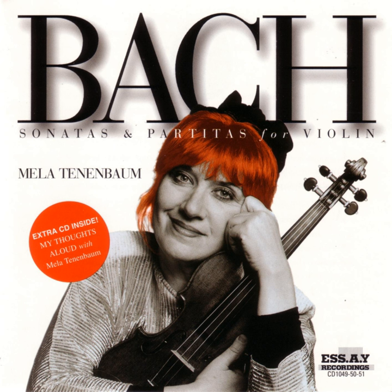Even music by Paganini, by Wieniawski — it's very successfully played with accompaniment. But I have never heard of somebody doing accompaniment for Bach's solo sonatas for violin.